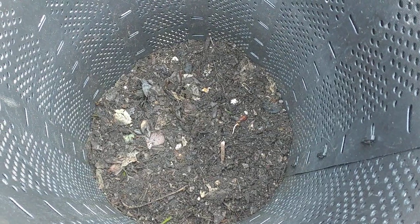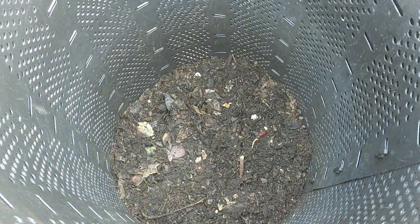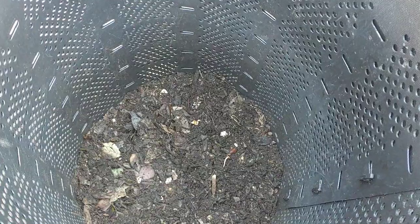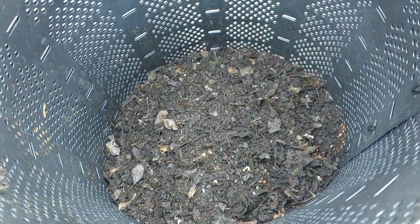God just turns it into dirt. He uses all the microbes, all the fungus, all the bacteria, all the little creatures — the worms, the roly polies. I even saw a centipede in here and a millipede. All the little creatures that break down the soil, break down the plants, turn them into soil. It's just so amazing, so wonderful.